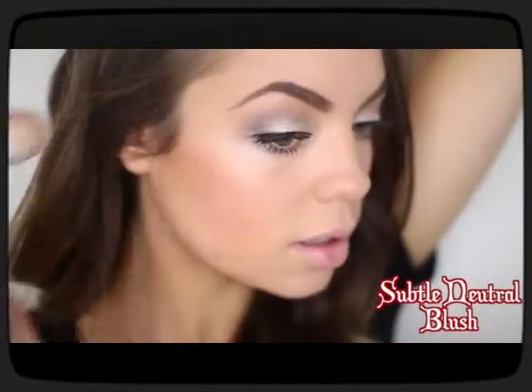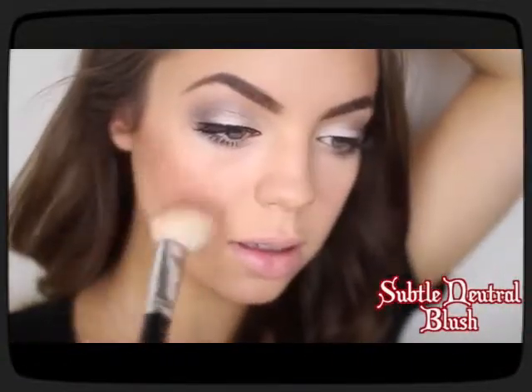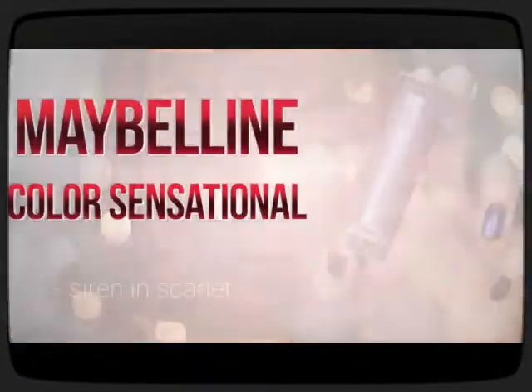Throw on some subtle neutral blush and we are almost done with our holiday tutorial.